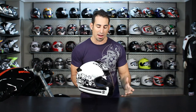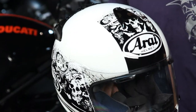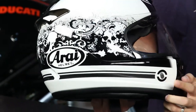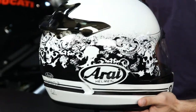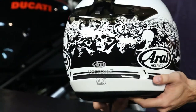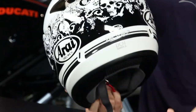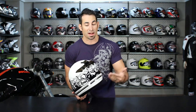We typically see Arai do a lot of different styles of graphics to marry with their solids, but here on the Thrill on the Vector 2, it's kind of a really gnarly attack on things with the skull. You have some fingerprints up here in the front — it's just a really more organic style that, in my opinion, we're not used to seeing from Arai, but I also think it's a welcomed addition. You can see here on the back, it's just really gnarly.